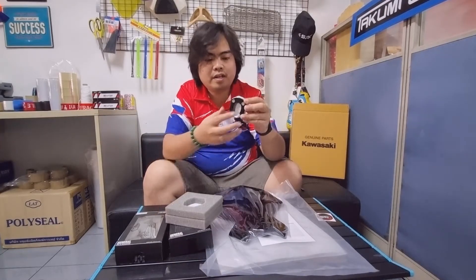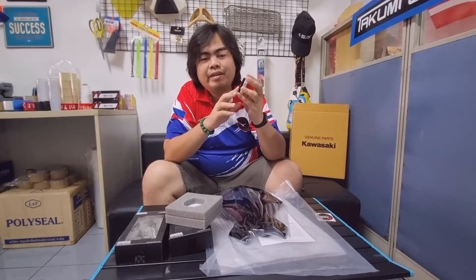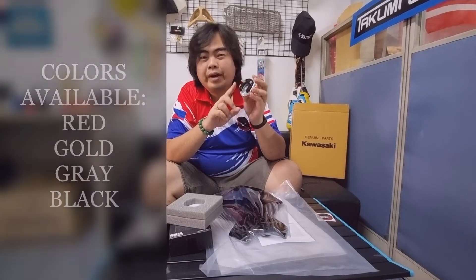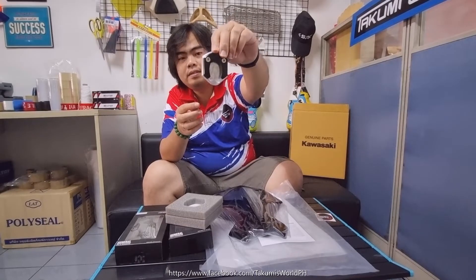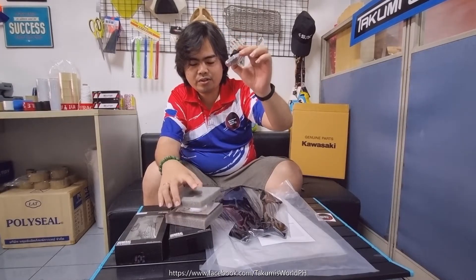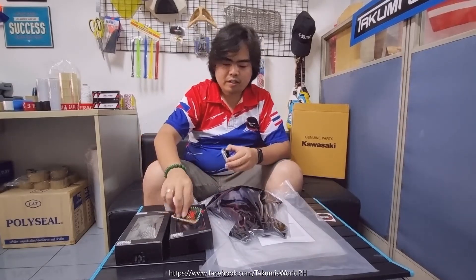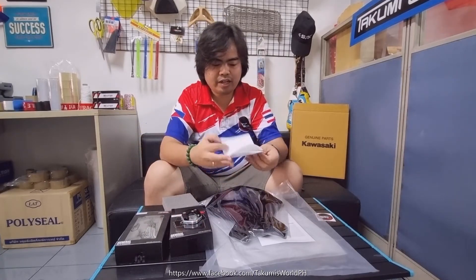This one is made of CNC and we have different colors — we have red, gold, and I think gray as well. This is the sidestand base. It's a plug-and-play, so you don't need to modify anything on your sidestand. This one includes a GTR sticker and the installation guide.